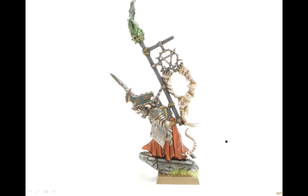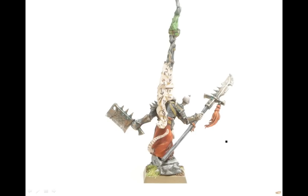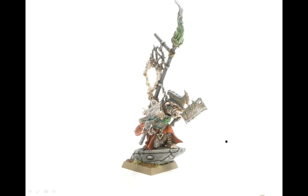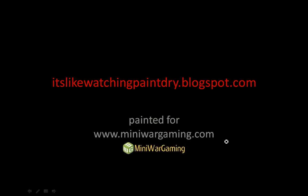And one more final pass. Check out my blog at watchpaintdry.blogspot.com, and this was painted up for miniwargaming.com. Thanks for checking it out.